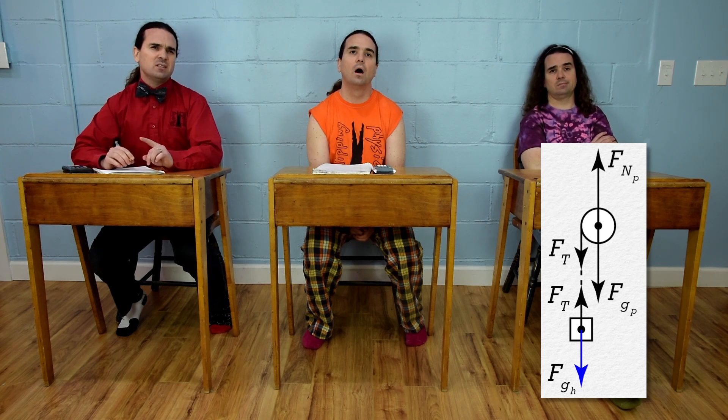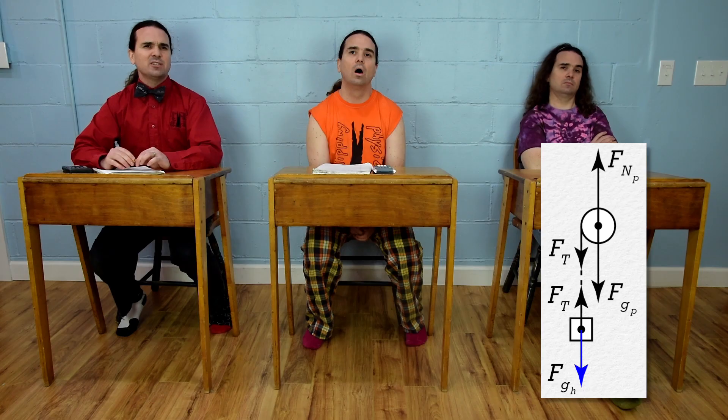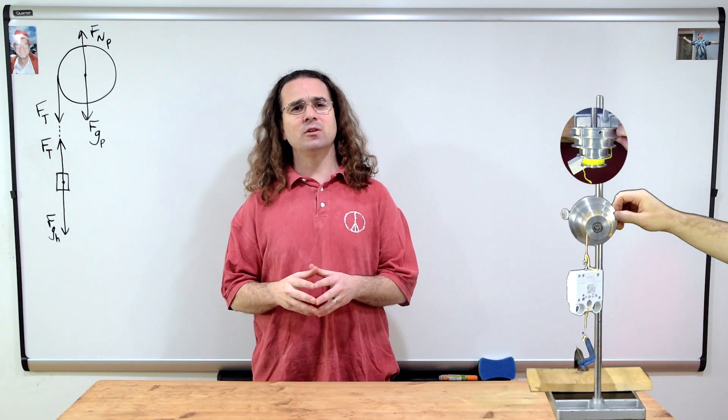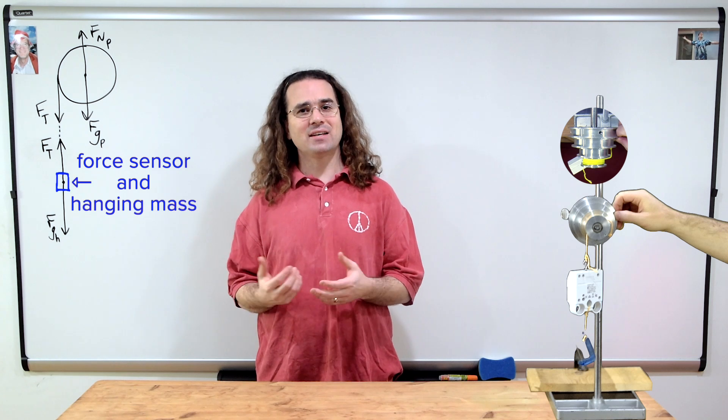Mr. P, does the mass of the hanging mass include the force sensor? Yes, the hanging mass includes the force sensor and the mass which is hanging from it.